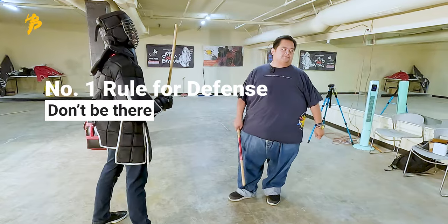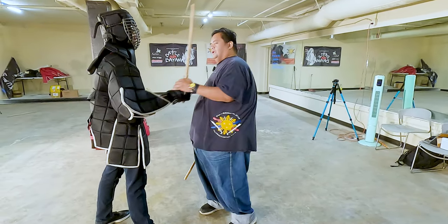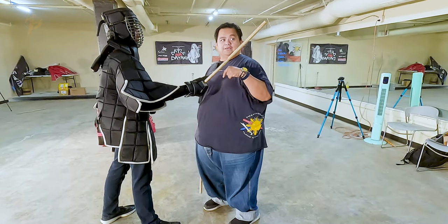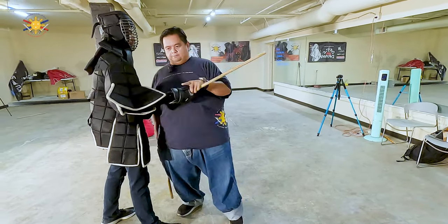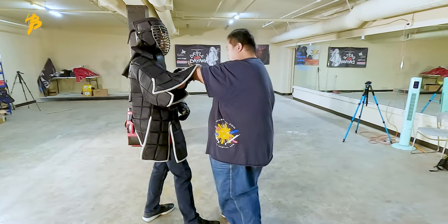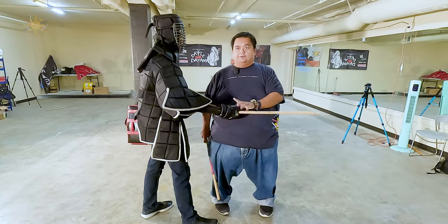What's my number one rule for defense? Don't be there. So another aspect of checking is if he's aiming for me here, I'm not going to be here. So again, we're talking about checking — he wants to strike me here, I move out of the way. Then he's going to try to strike me the other side, I move out of the way. And he strikes me again, tries to hit me up high, I get out of the way.